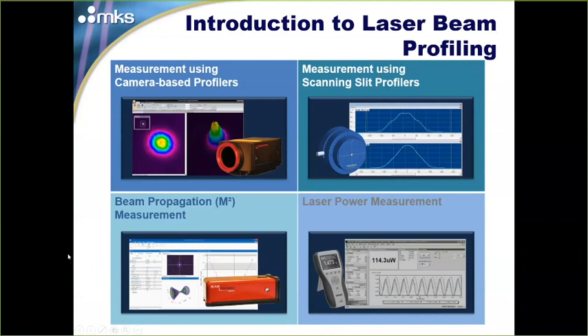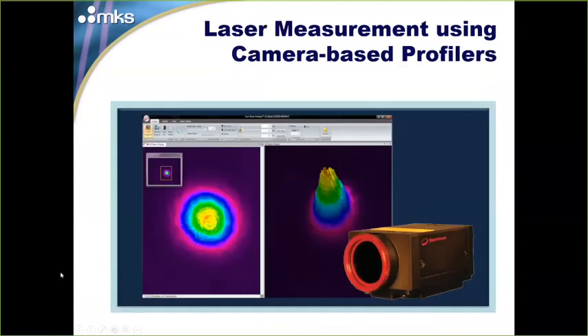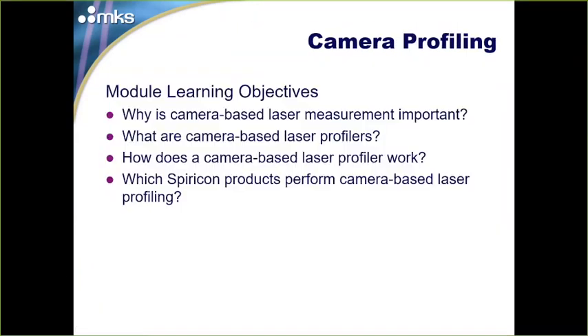We're going to be talking about camera-based beam profilers, the most predominant profiler product on the market. We're going to talk about why camera-based laser measurement is so important, what they are, how they really work, and then which products from Ophir can help you.